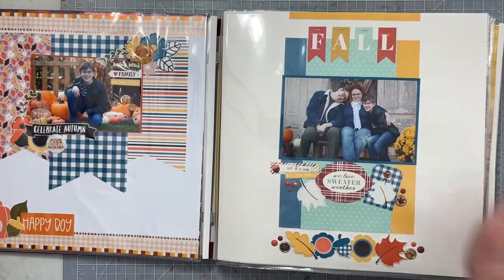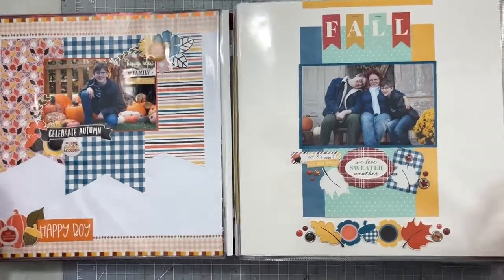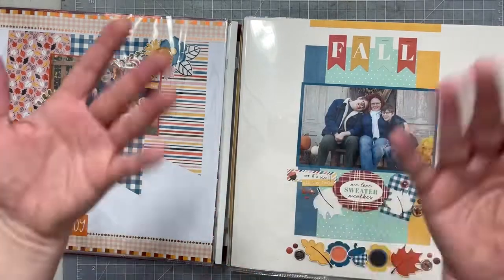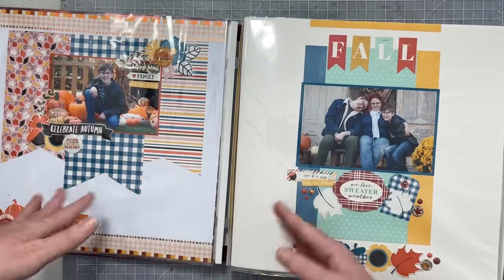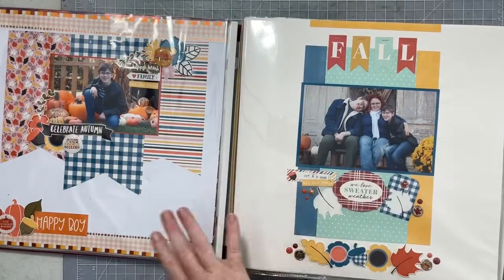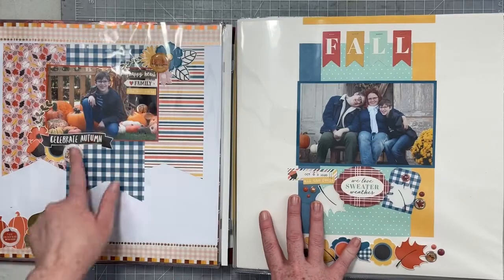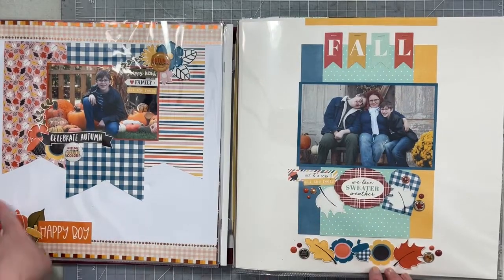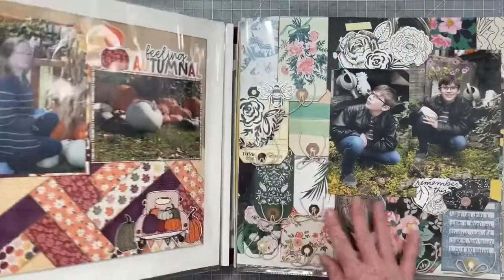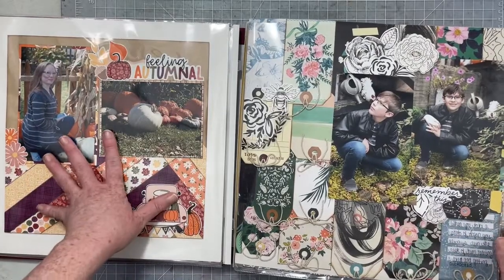These two are hybrid pages from a set by Tracy Reed. Love, love, love that girl. And I'm on her design team now, so you'll be getting lots of hybrid pages. If you don't follow me on Facebook or don't watch my channel all the time — I was accepted to Tracy Reed's design team, yay! Both of these are Tracy Reed products that I print and cut, and I paired them with some Scrap and Happy Studio flair for this one, and then some cute little fall enamel dots and brads for this one.